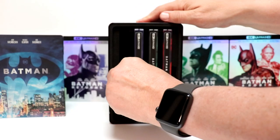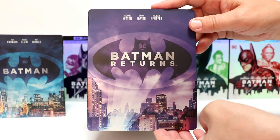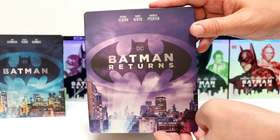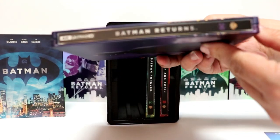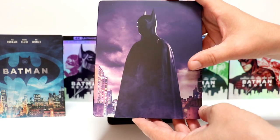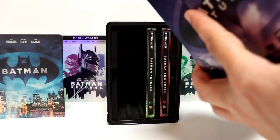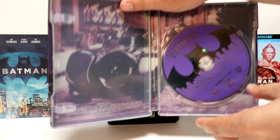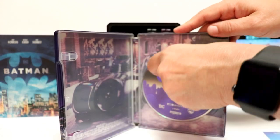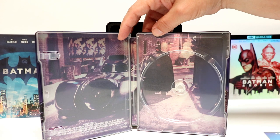Next up we have Batman Returns, which is probably one of my favorite Batman movies. Got this nice purple color about it — Michael Keaton, Danny DeVito, and Michelle Pfeiffer. And here's the spine, and there's the back — looks really nice with this purple background. Open it up and then we have this nice purple interior, the disc guard, and another image of the Batmobile with Batman standing beside it. Looks really nice, I like this one.